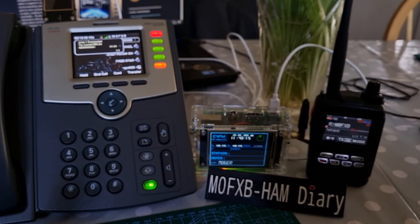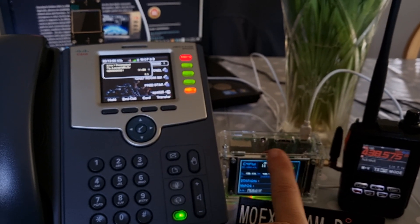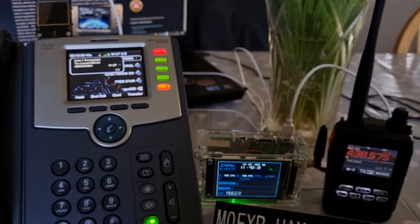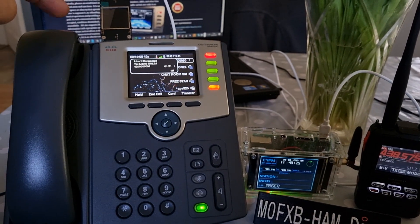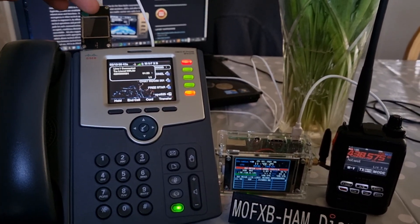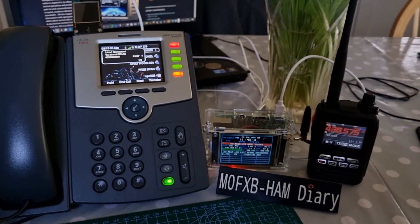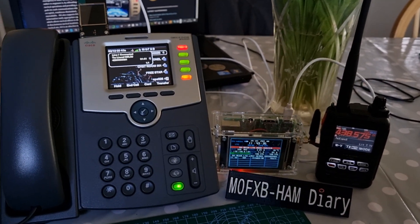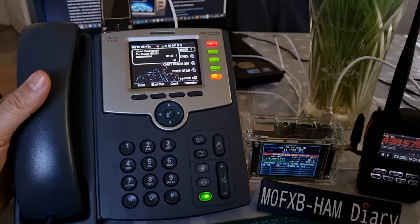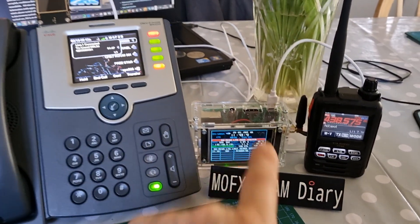It's M6LSJ returning back to M0FXP. Thanks very much — while we were there someone keyed up on America Link, which the hotspot is powered by my Cisco 525. As you've rightly told me, we could put an adapter there — there's plenty of amps by the looks of it. We could charge a phone, have USB Type-C, and run all sorts of things including an OpenSpot 3. You could have this on your desk powering your hotspot.